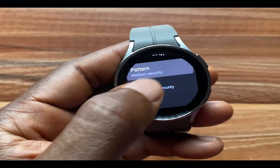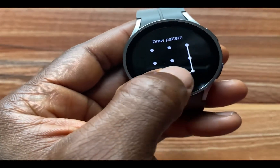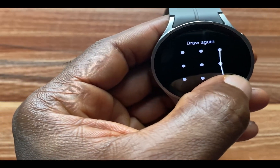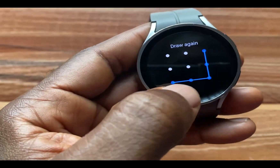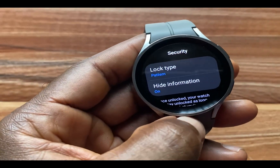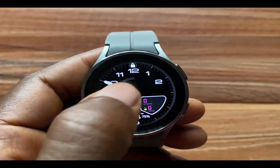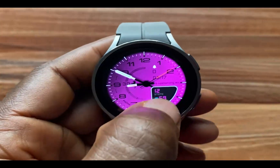If I go to Pattern, I'll draw my pattern like this — I think this is okay, I'll draw it again to confirm. So I have already activated the pattern lock on the watch. Once you have set up a passcode, you can see that the watch is locked. I'll enter my passcode to unlock it — and it's unlocked now.